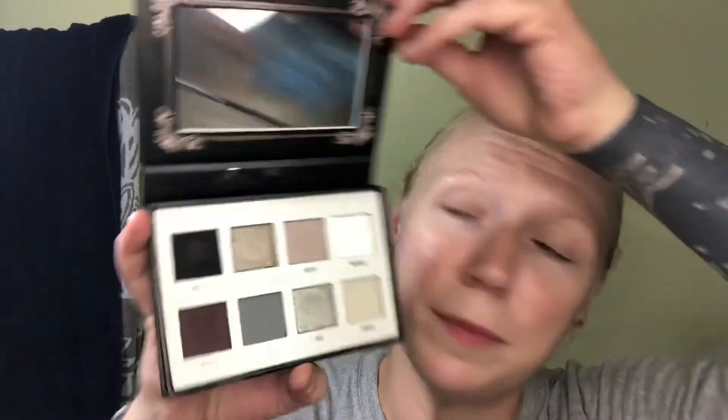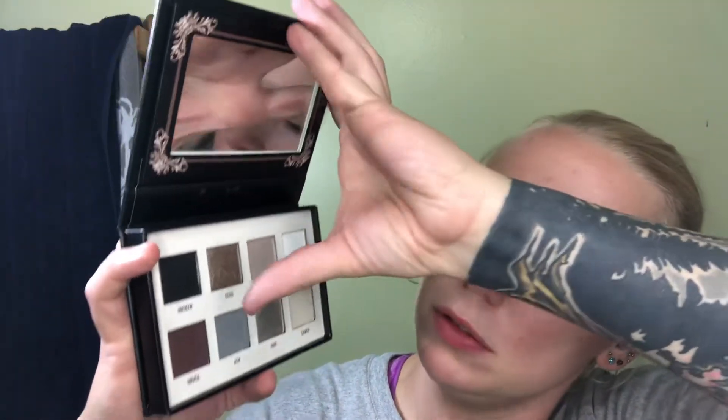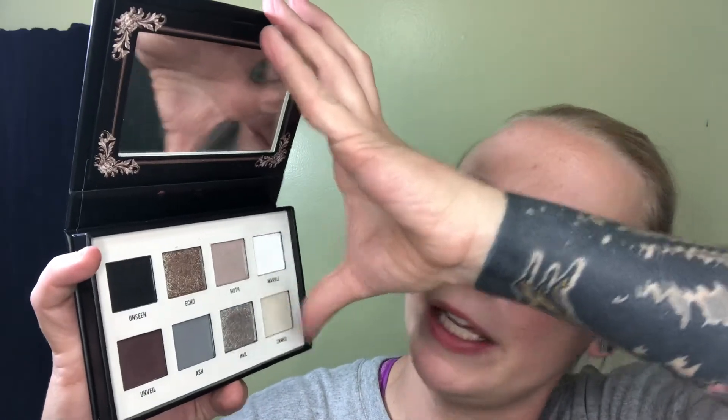Yes, that is a white in the corner. The shades are: Unseen, Echo, Moth, Marble, Unveil, Ash, Hale, and Cameo.